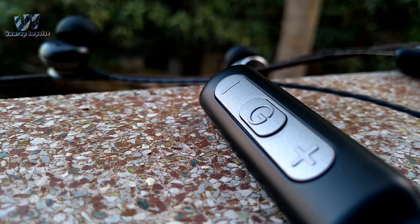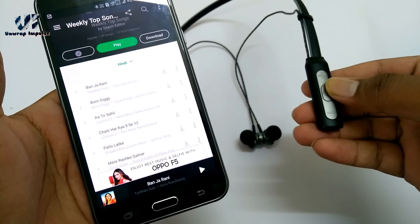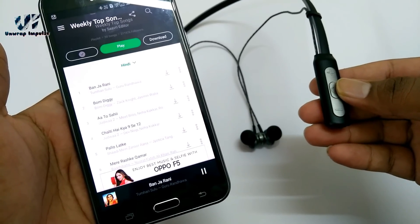There are volume up and down buttons which, on holding for 2 seconds, change the tracks. The power button acts as a play and pause button and it also helps to take and end calls.